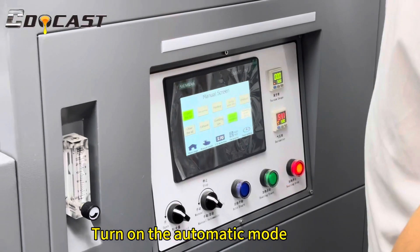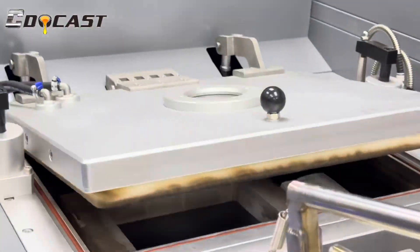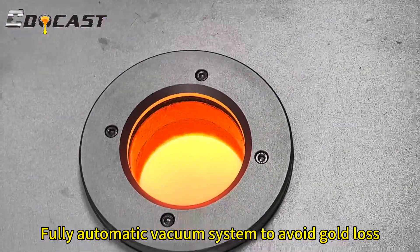Turn on the automatic mode. The fully automatic vacuum system helps to avoid gold loss.